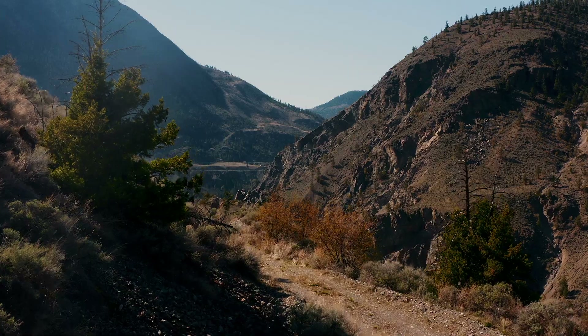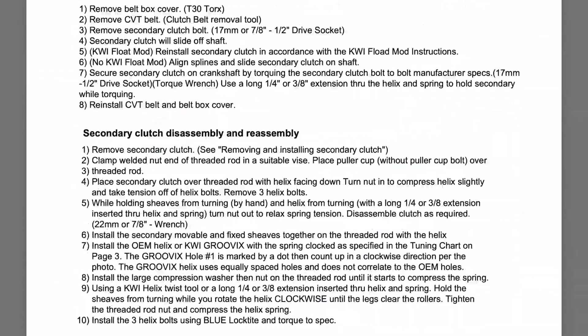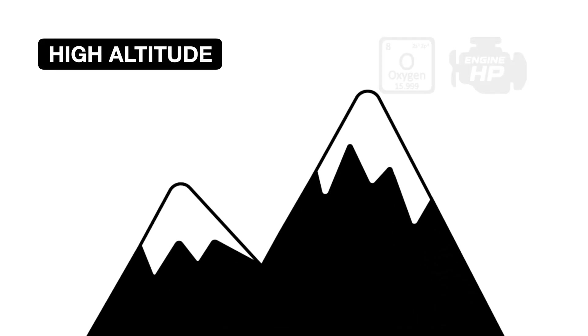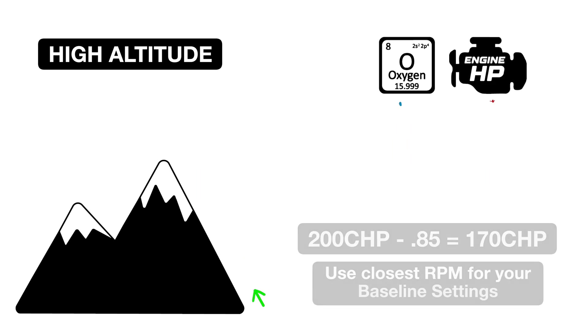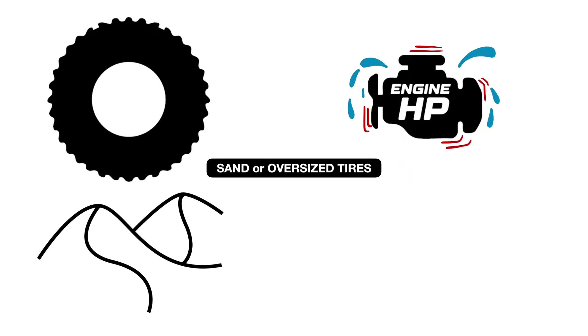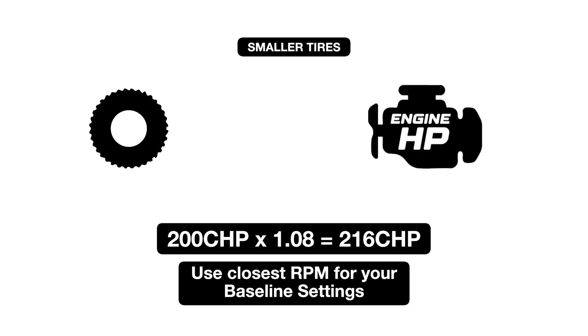Your riding environment also impacts calibration. Adjustments should account for conditions like altitude, tire size, and terrain. All these equations for these adjustments are detailed in the calibration charts, but here's an overview. At higher altitudes, there's less available air and less available horsepower — subtract 15% from your calibration horsepower to account for reduced air density. For sand dunes or oversized tires, subtract 8% to compensate for the added resistance. For smaller tires, add 8% to reflect the reduced load on the clutch system. These adjustments ensure your clutch operates efficiently, no matter where you ride.